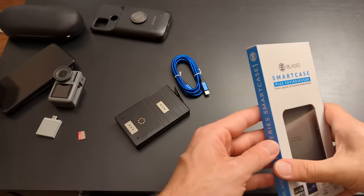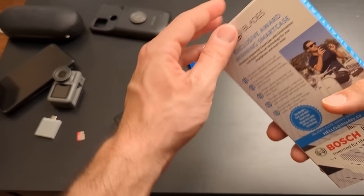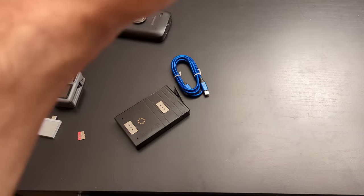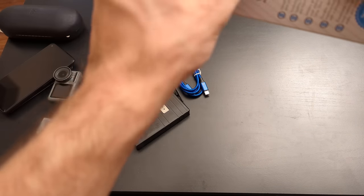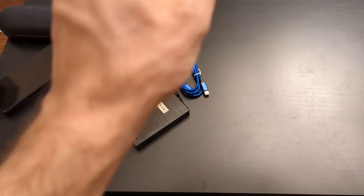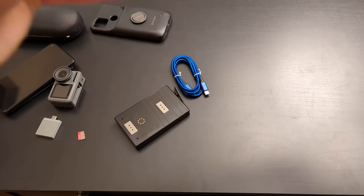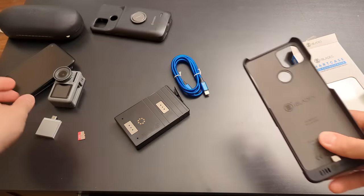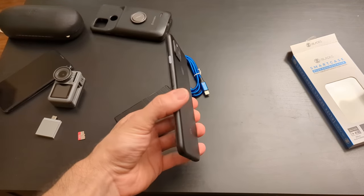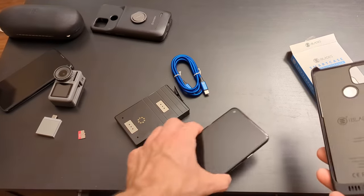So this is the case, and it comes with some environmental sensor. I don't give a fuck about the enviro sensor — that's probably just going to waste battery. I got this because I wanted the extended battery for live streaming and the ability to have a microSD card slot in my phone. I got one for the Pixel 4a 5G. They don't make one for the Pixel 6 Pro, which is sad, but let's see how this thing works.